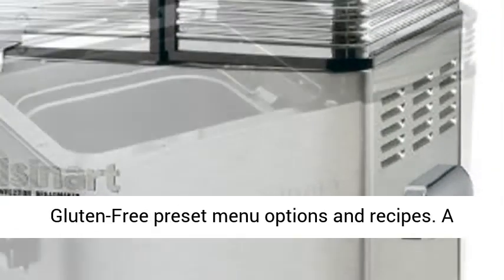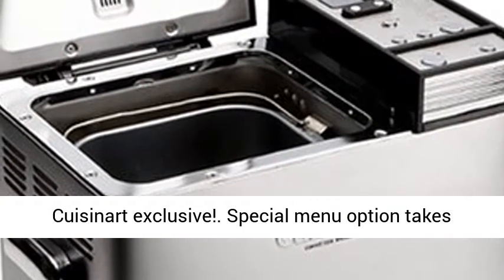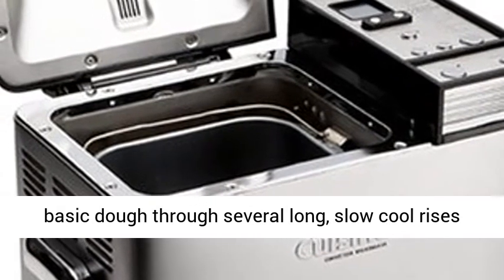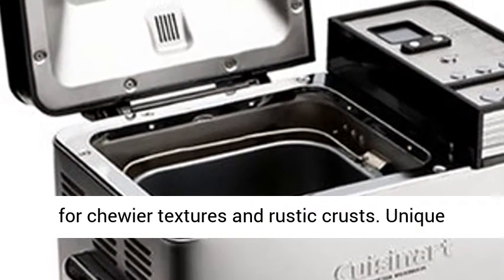Low-carb and gluten-free preset menu options and recipes — a Cuisinart exclusive. A special menu option takes basic dough through several long, slow, cool rises for chewier textures and rustic crusts.